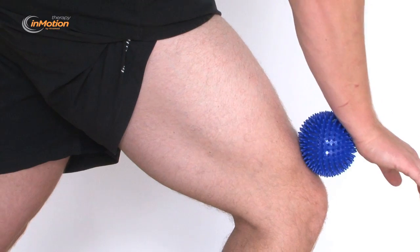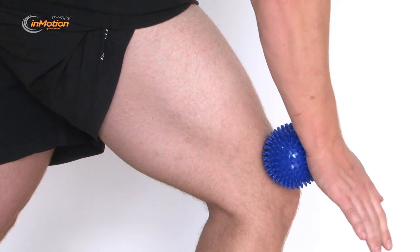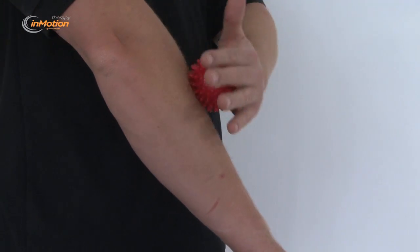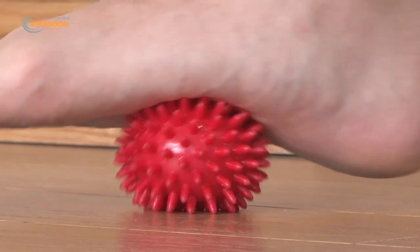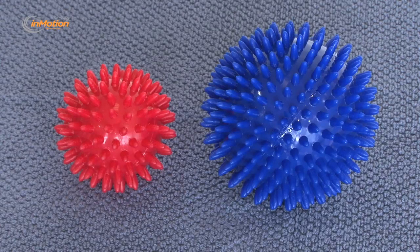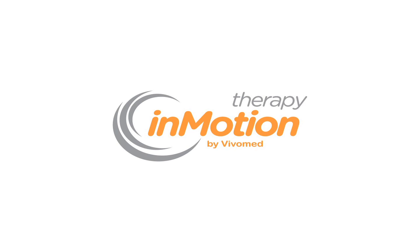The ball is available in two sizes. The larger ball is suitable for back and upper legs, while the smaller ball can be used on the arms, lower legs, hands and feet. Buy your Therapy in Motion Spiky Massage Ball today at vivomed.com.